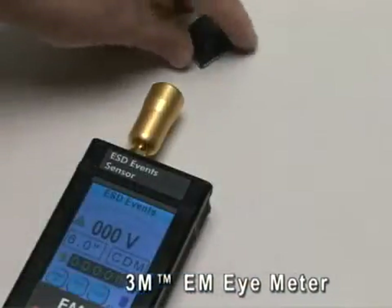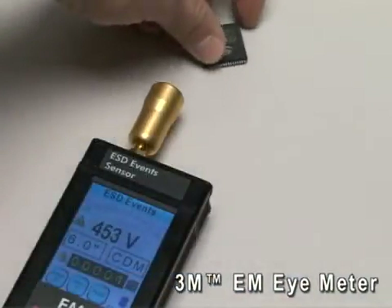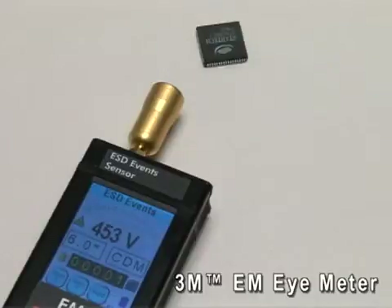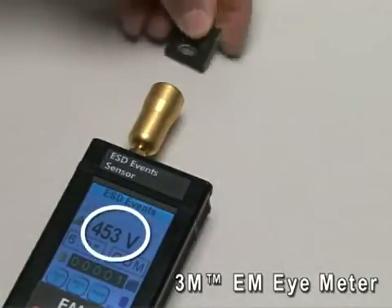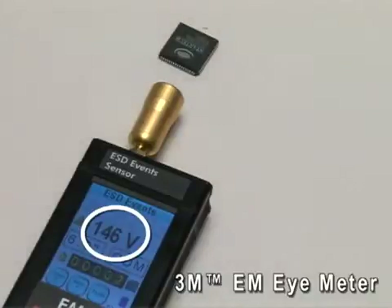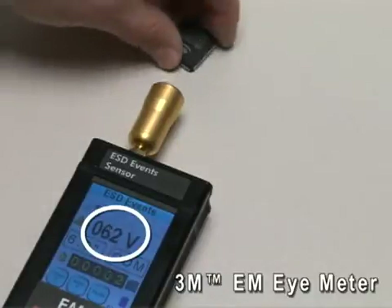In this example, an operator that is not grounded and is carrying a charge touches an IC device. You can see the magnitude of the estimated electrostatic discharge voltage created when the operator touches the device.